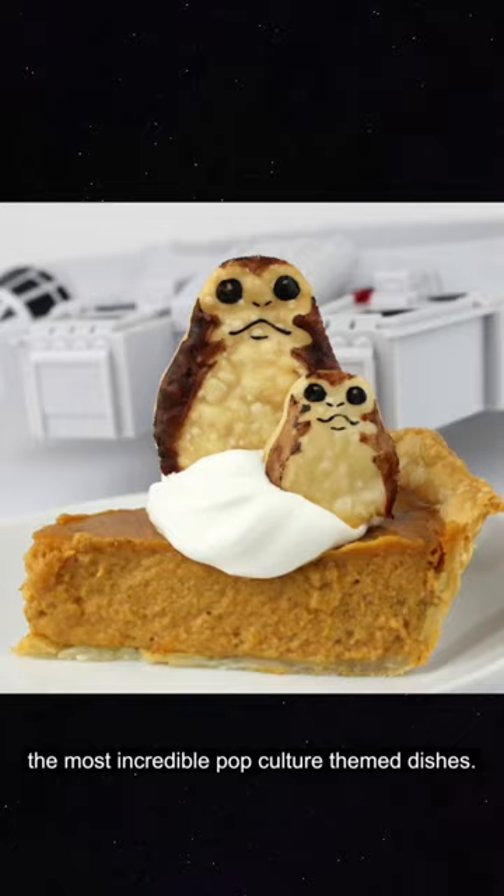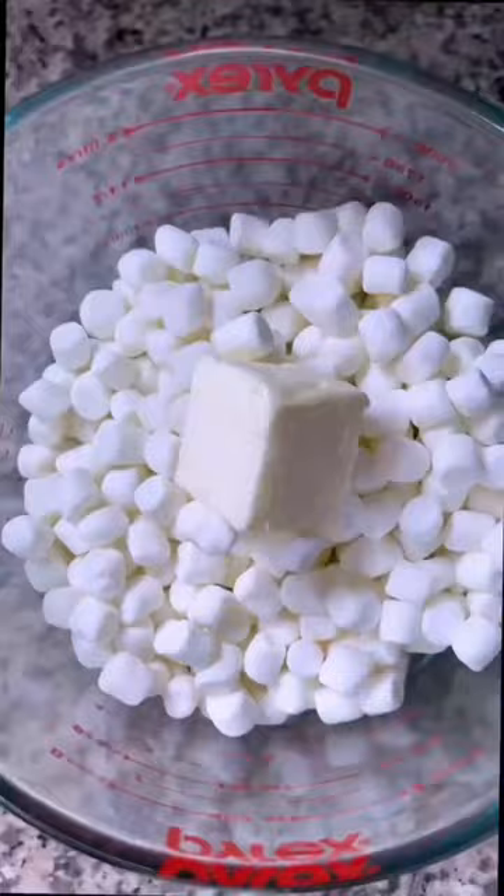The recipe called for a bag of marshmallows, some butter, and then you heat it up. I wish you could smell this.